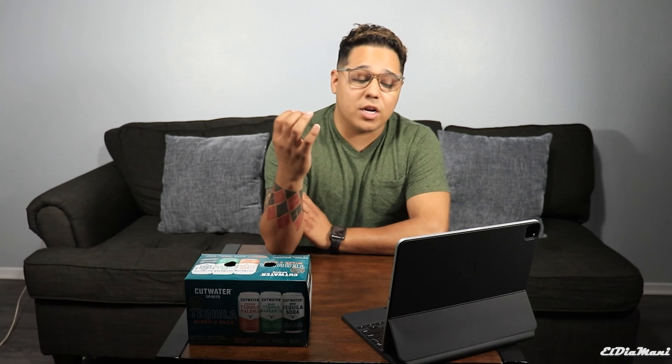I am on their website now and I am blown away by all the different options that they have. Looking at their canned cocktails, there are so many different options — vodka mules, tiki rum mai tai, mango margaritas. I mean, everything. They got it all. I'm very, very excited. But before we go ahead and read more into what these are, let's get started.